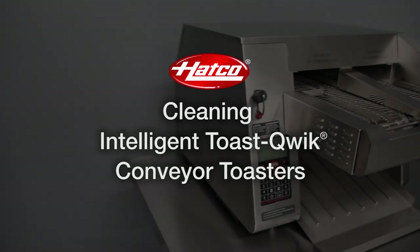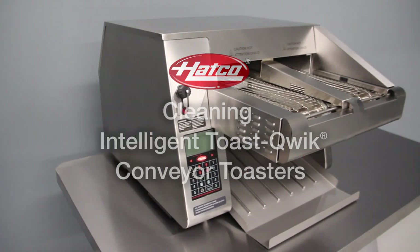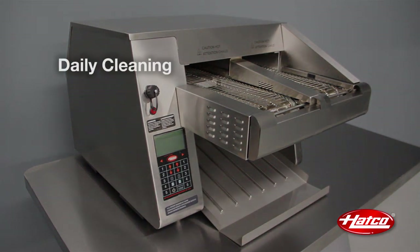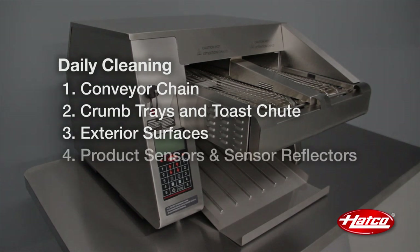HATCO's Intelligent Toast Quick Toaster should be cleaned daily to avoid malfunctions, maintain a sanitary operation, and to preserve the finish. Daily cleaning involves four areas: conveyor chain, crumb trays and toast chute, exterior surfaces, and product sensors and sensor reflectors.